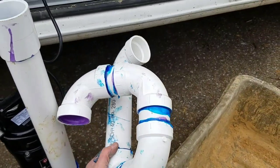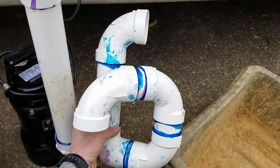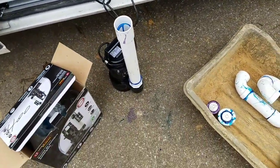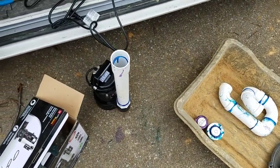The P-trap is finished — it's going to look just like this. I'll show it to you installed once everything is done. I had to run to Lowe's to grab one more elbow because I was one short — and isn't that always the case.